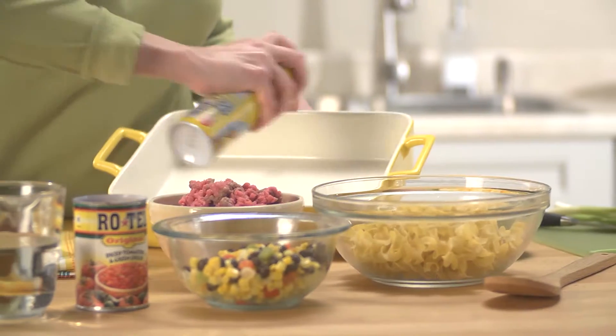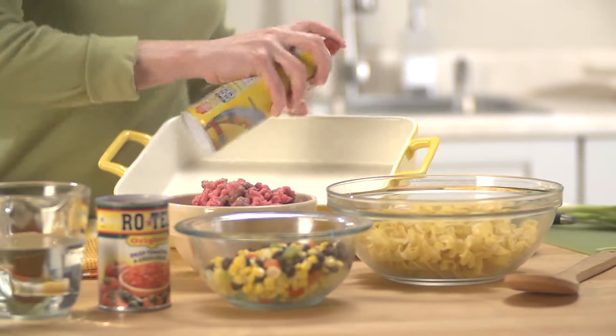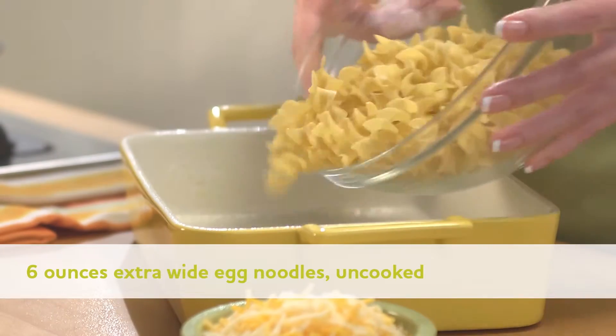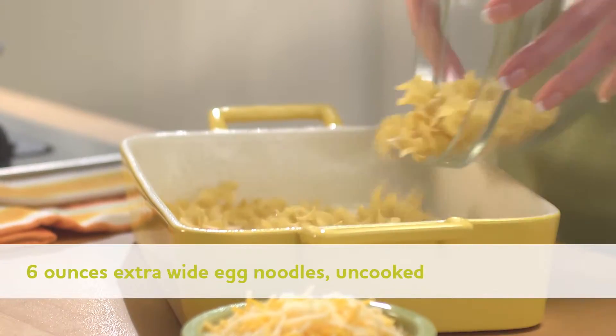Preheat oven to 400 degrees Fahrenheit. Spray a 13 inch by 9 inch glass baking dish with Pam and place six ounces of uncooked noodles in the baking dish.